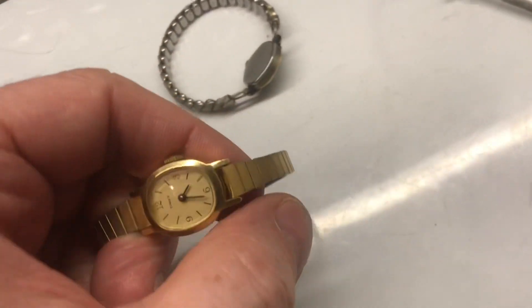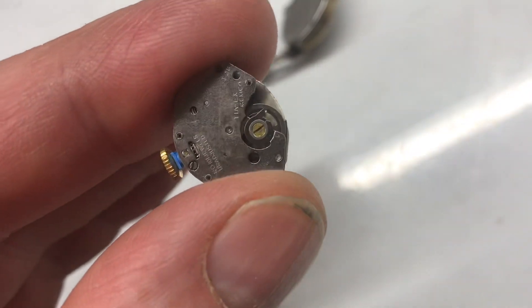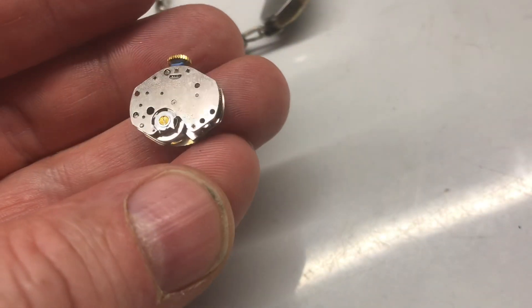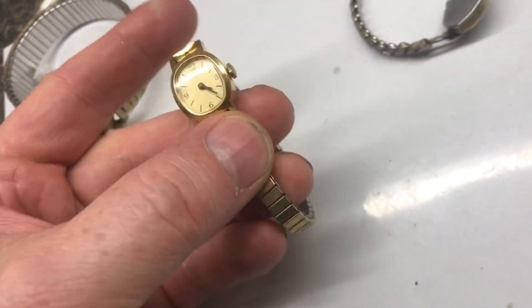Here's a Timex watch — we'll see if it works. When I take the movement out, it does run but it'll stop. A little bit of lighter fluid and this thing will run really nice. This would be a solid $20 watch.